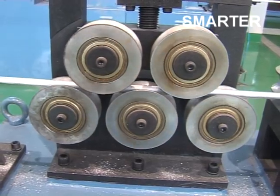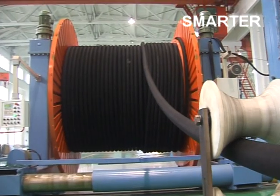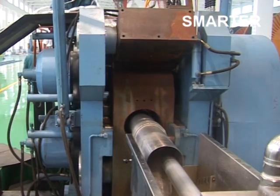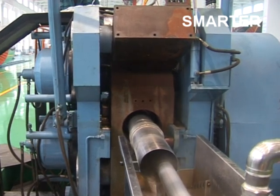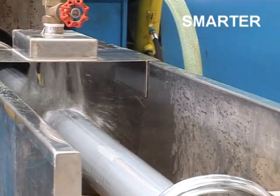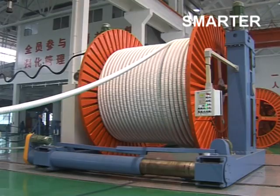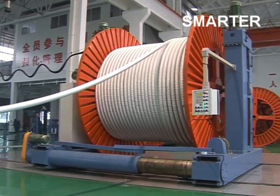Aluminum cladding continuous extrusion line consists of: aluminum rod payoff, straightener, guide roller, on-line cleaning system, double column rail traversing type payoff, cable caterpillar, wire assembly and fitting stand, main extruder, hydraulic system, lubrication system, main machine cooling system, product cooling system, meter counter, aluminum tube caterpillar, corrugating machine, double column rail traversing type takeoff, and electric control system.